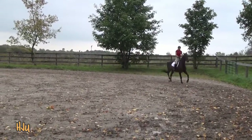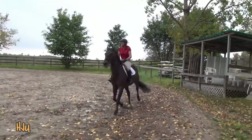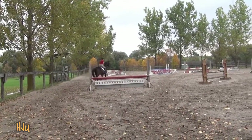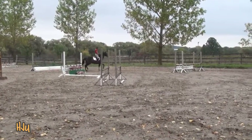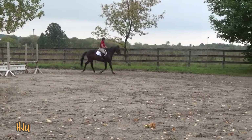And then forward trot. Collected trot again. Working trot. Shortening the stride. Strong trot again. Good. And then take it into the collected sitting trot. Very active. That's it.